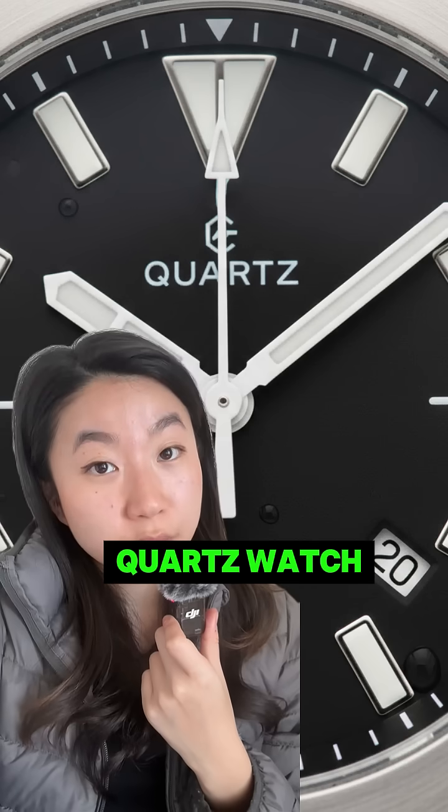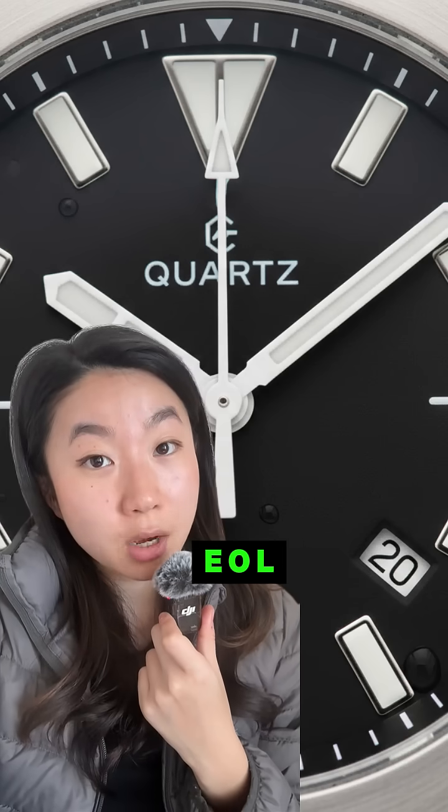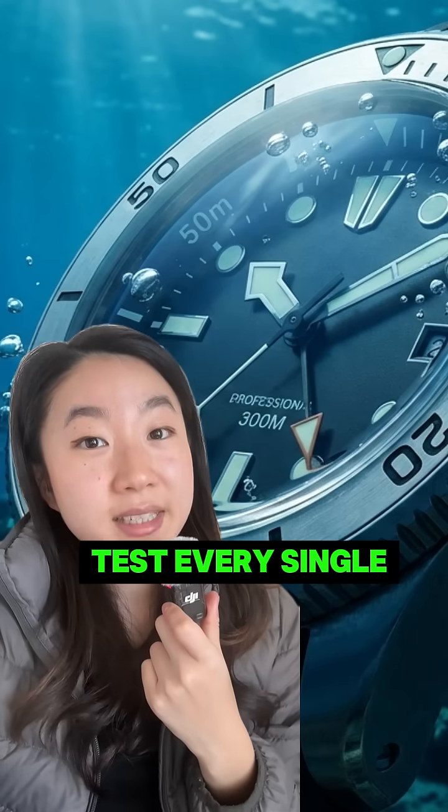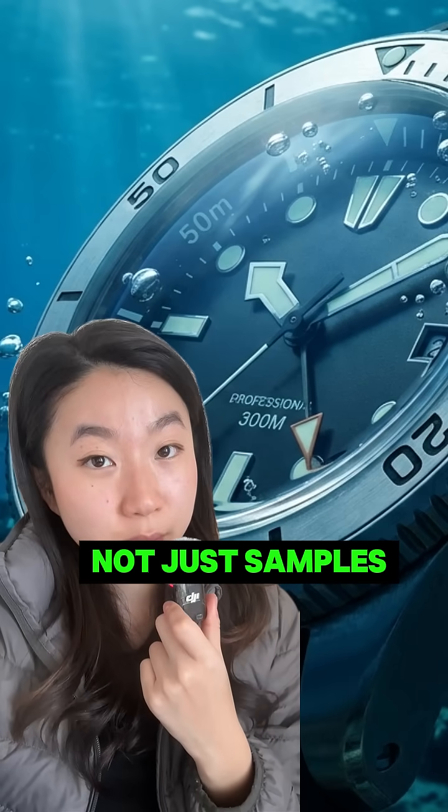Number five: typically a screw-down crown. Number six: if it's a quartz watch, a low battery EOL indicator is needed. And here's the key part — ISO 6425 tests every single watch, not just samples.